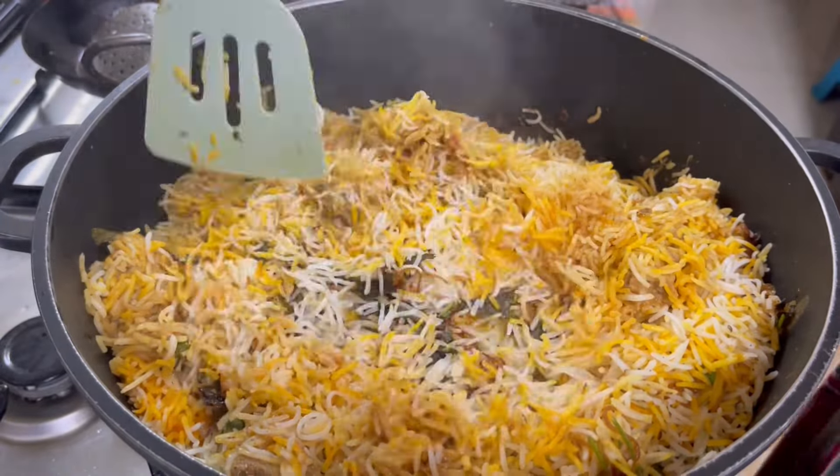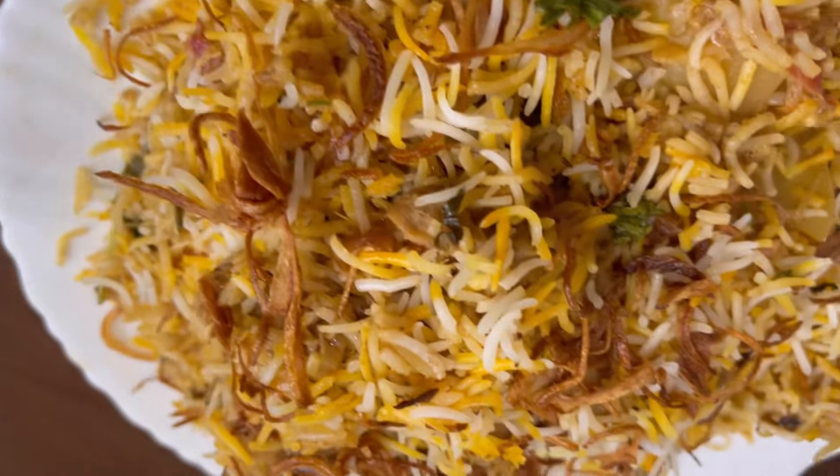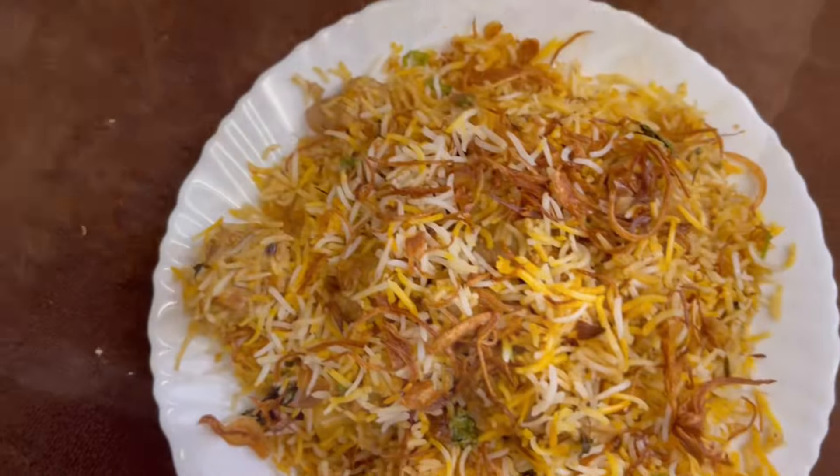Hi! Assalamualaikum! Welcome back! I'm going to make a special mutton biryani. I'm going to make this mutton biryani style.